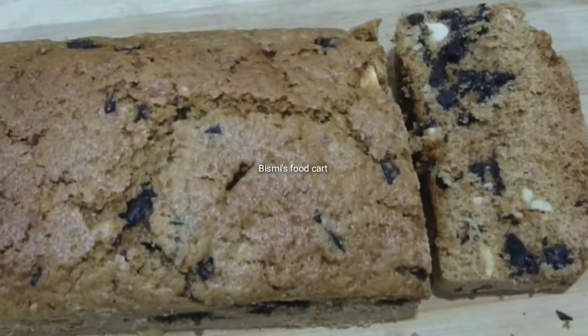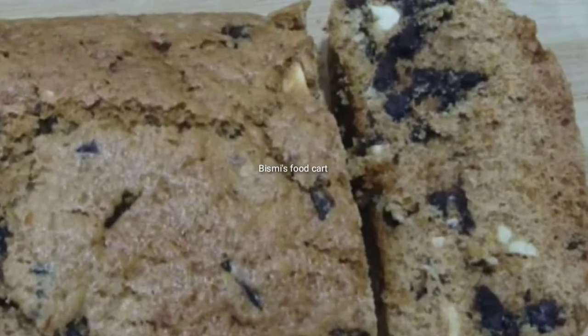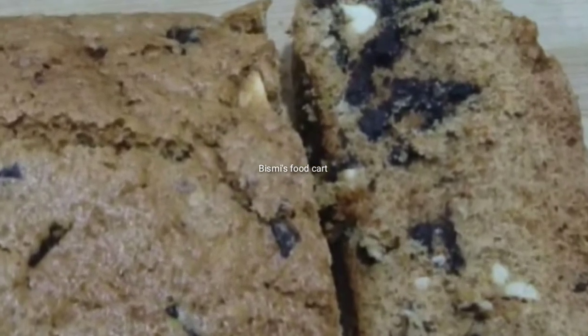Hello everyone! Welcome to business food cart. We are ready to add carrots and dry fruits. We are ready to add a chocolate cake.